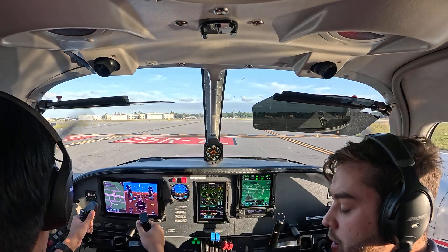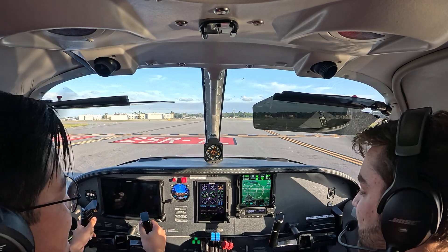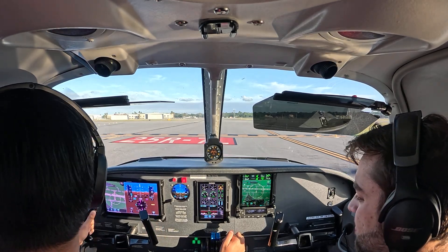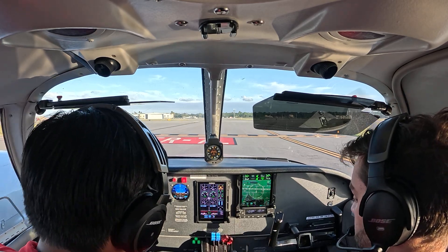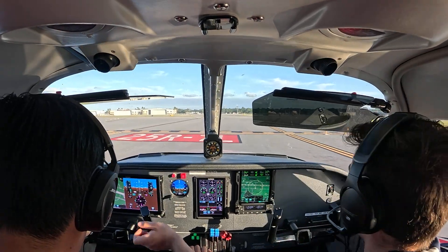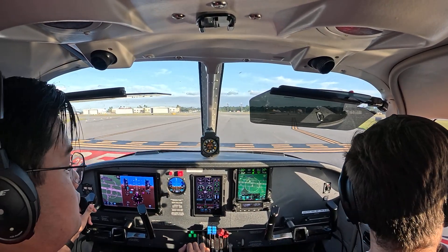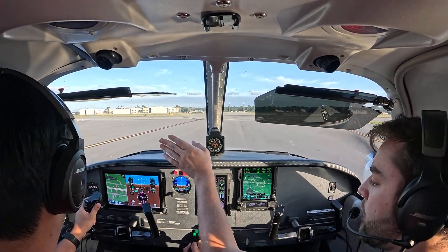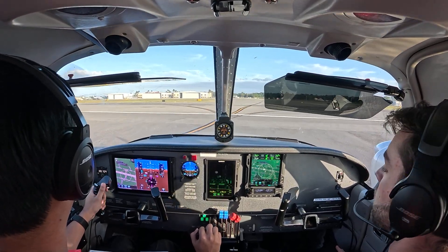I'm nervous. Don't be nervous, Carlos — I'll be here with you, it's all good. Runway 7 left, clear for takeoff. Runway 7 left, clear for takeoff, 3737. Alright, as soon as you get clearance, this forward as well. Doors latched. Lining up on centerline.